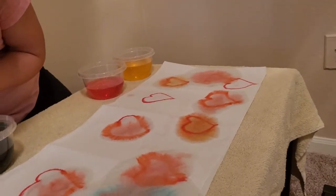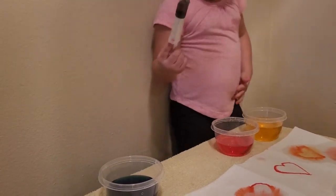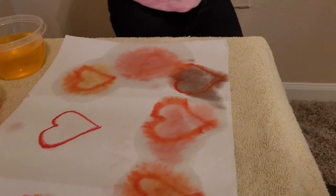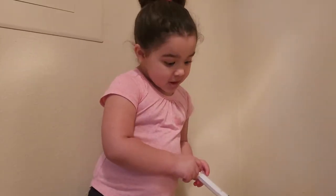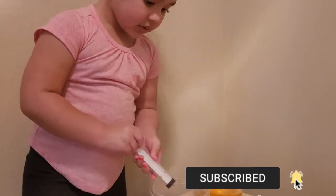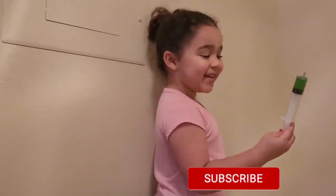Let me mix some colors. I want blue and red. Be very careful not to knock it over. It makes purple! I love that color. What are you going to do next? I think that one's 100. You see it? Yeah, 100! You have one more heart and then a secret message. I'm going to do yellow and blue. Green! It's green! Very cool!